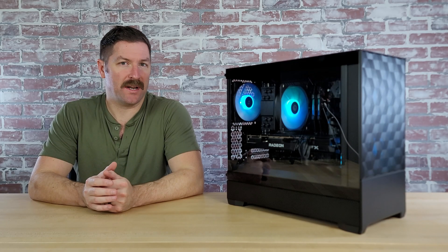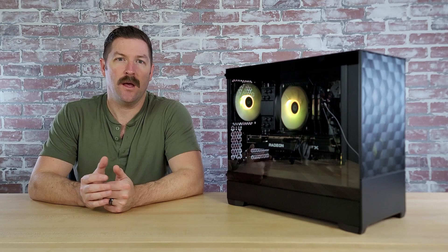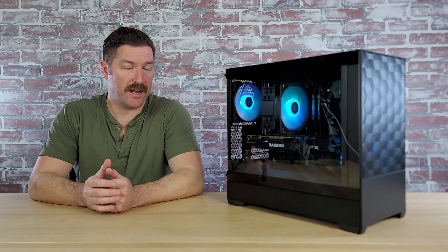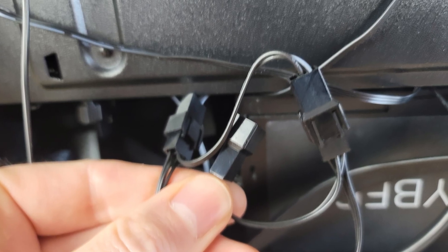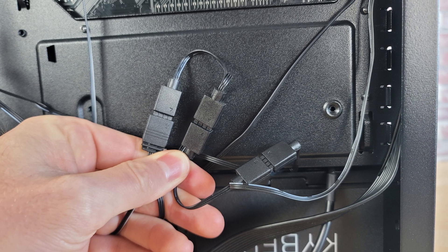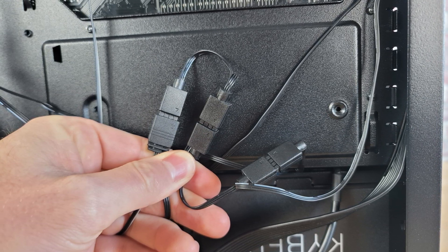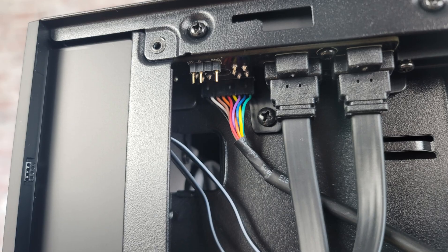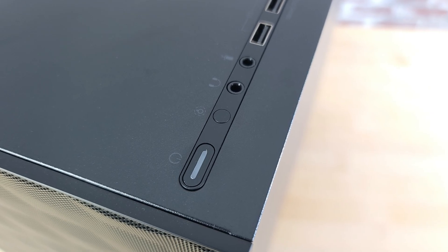Everything went smoothly in the build, but I did run into a bit of confusion on how the fans and RGB lights were supposed to be connected — mainly because I didn't look at the manual. Basically, all of the fans can either be connected to the motherboard individually, or they can all be daisy-chained together. Each fan's cable has a daisy-chain header coming off of it, so you can string them all together. The same is true for the RGB connection for each fan. You'll need to daisy-chain all of the RGB connections together, and you can either connect it to your motherboard to control RGB with the motherboard software, or you can connect it to the 3-pin connector on your case.